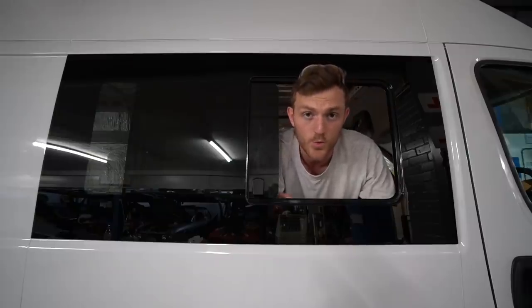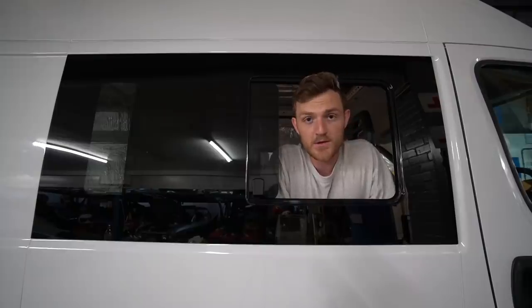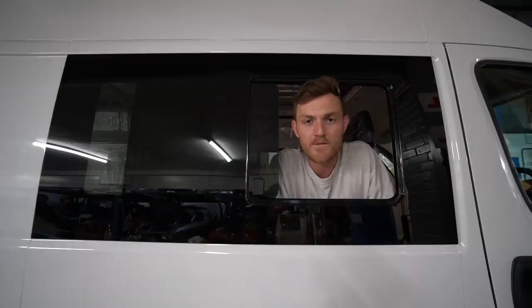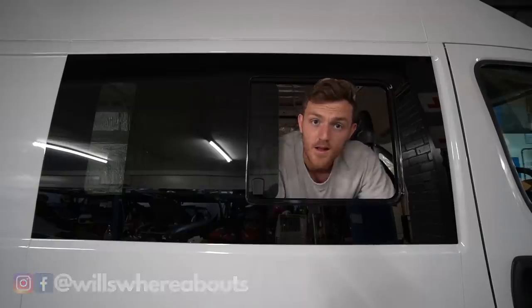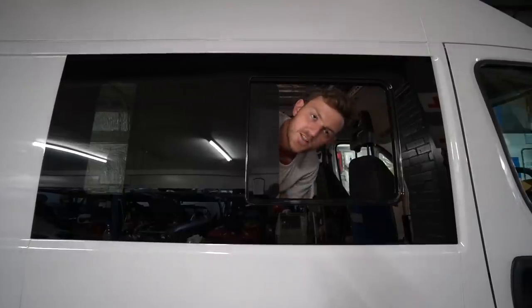Very soon I'm going to take this van on a mini basic road trip as it is now. There's just one last job that I want to do, which is to get the fan installed, which hopefully I'll do tomorrow. If you're enjoying the van build series please make sure to give the video a like and subscribe if you are new to the channel — because it's not just van build, van build, van build. When this is finished we're going to be going on some big adventures very soon. Thank you guys so much for watching and I will catch you in the next video.